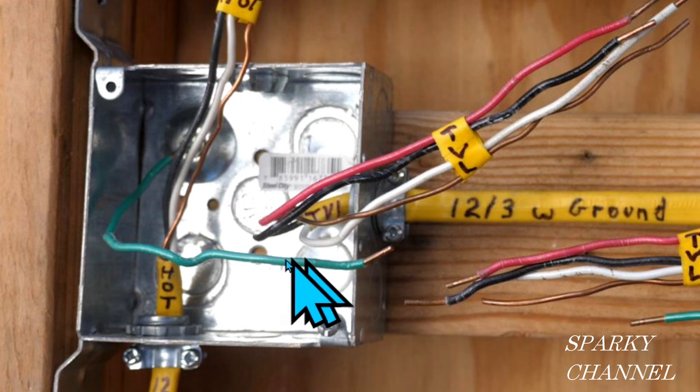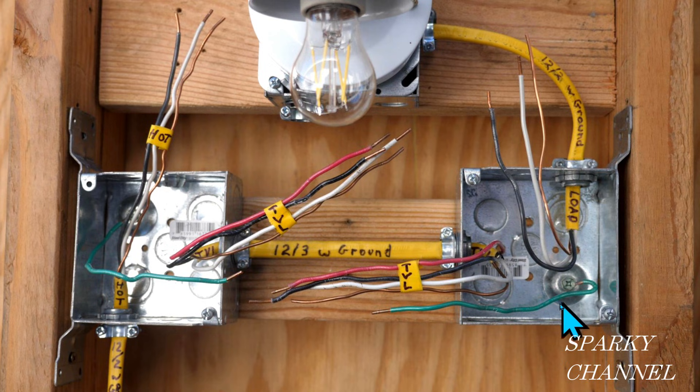This green wire right here is called an EGC — that's the equipment grounding conductor. The box is considered equipment, so it needs to be bonded to the grounding system of the house, and each of these boxes has an EGC. This right here is a 12-3 with ground — that's the one that goes between the two boxes. I have it marked as TVL for traveler. It is a 12-3 with ground, meaning three conductors: red and black hot wires, a white neutral wire, and a bare ground wire. And over here we also have a load cable, which is a 12-2 with ground with a white neutral, black hot, and bare copper.